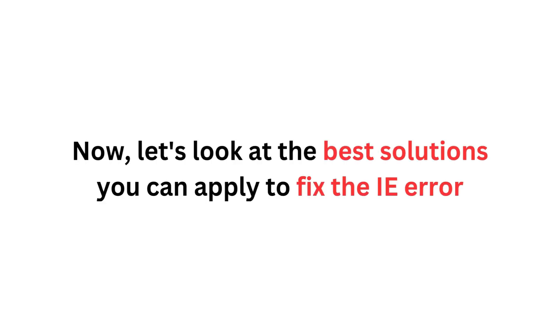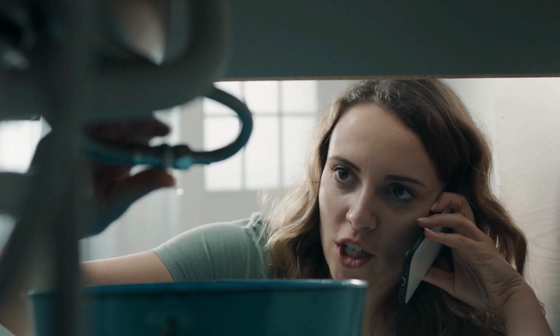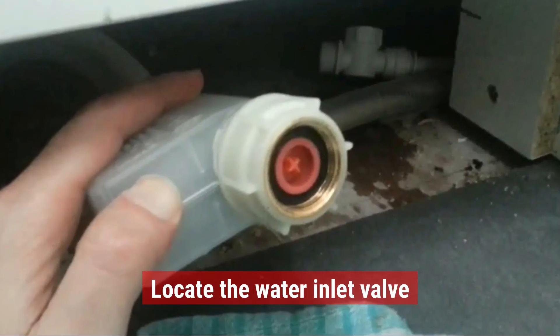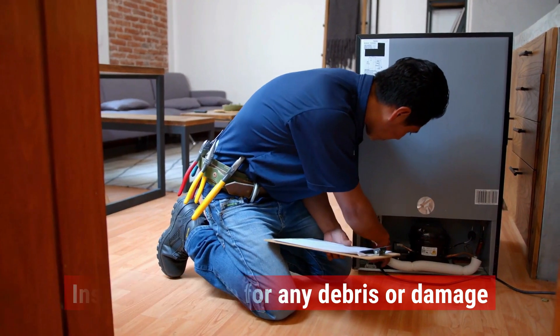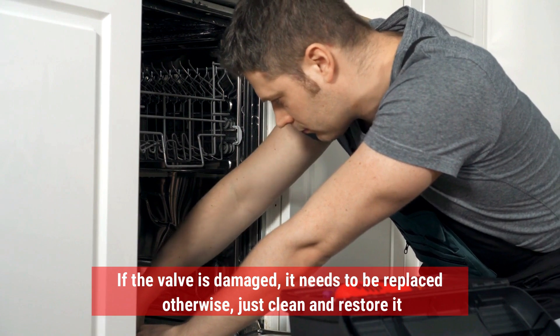Now, let's take a look at the best solutions that you can apply to fix the IE error. Check the inlet valve. Carefully examine the inlet valve for any signs of damage or blockage by following these simple steps. First, power off the dishwasher and disconnect it from the power source. Then locate the water inlet valve. Next, detach the water inlet hose from the valve. Then inspect the valve for any debris or damage. If the valve is damaged, it needs to be replaced. Otherwise, just clean and restore it.